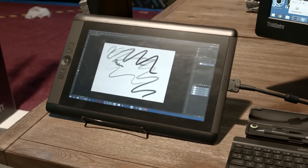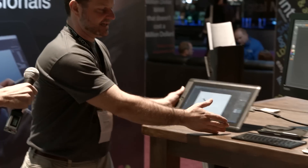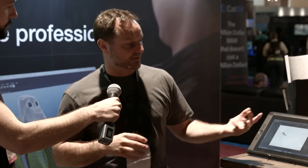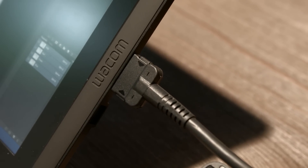Last but not least, we have the Cintiq 13 pen and touch. We've decided to include touch in the Cintiq 13 — a small version of the Cintiqs that we've all come to love. It plugs into your Mac or PC, and we've really stripped down the connectivity to a single cable that plugs directly into HDMI, directly into USB, and directly into a power outlet, and you're done.